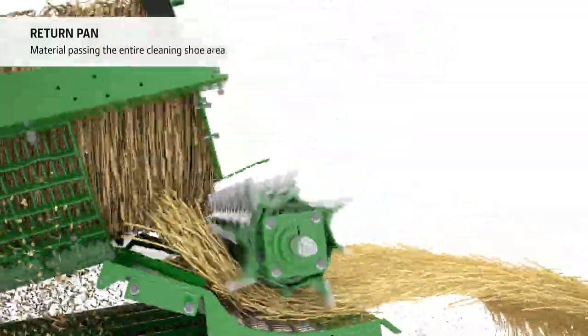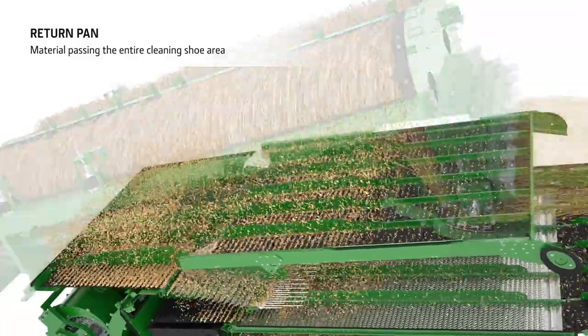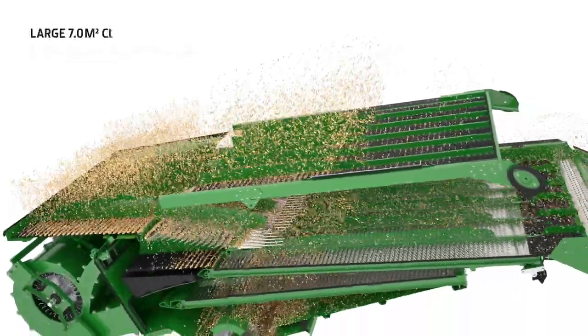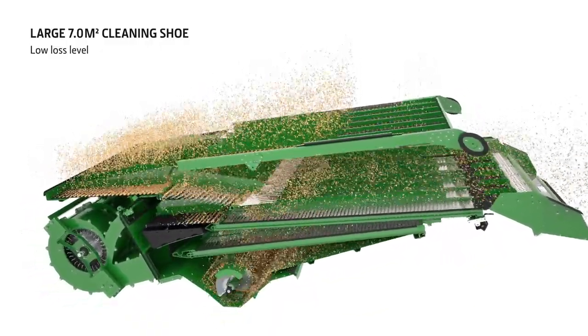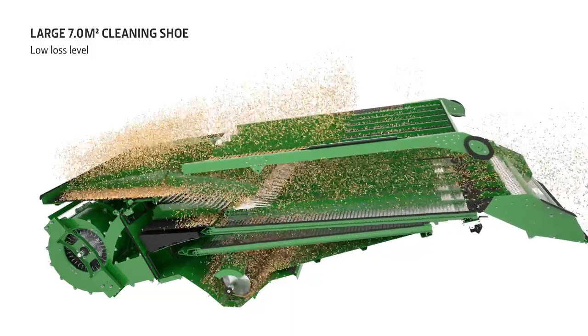A return pan catches all grain from the rotor and returns it to the front of the cleaning shoe, ensuring all materials pass over the entire cleaning shoe area, reducing grain losses even further. The all-new cleaning shoe offers 7 square metres of cleaning shoe area for a superb grain tank sample and a minimum amount of losses.